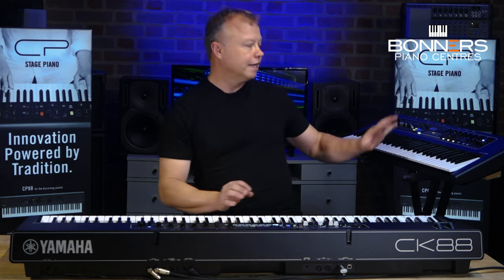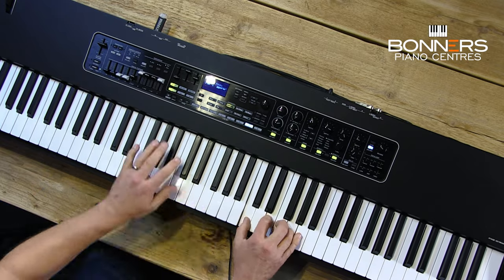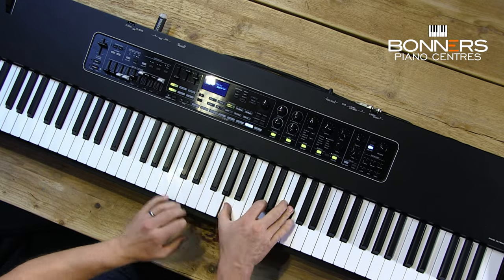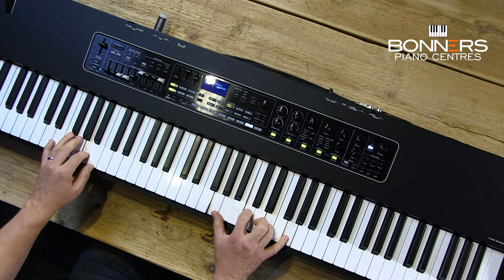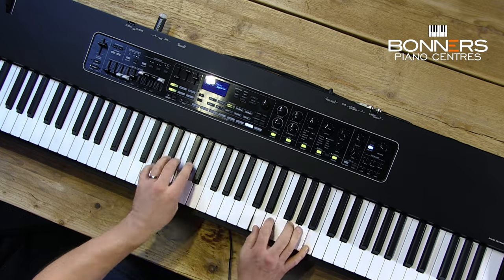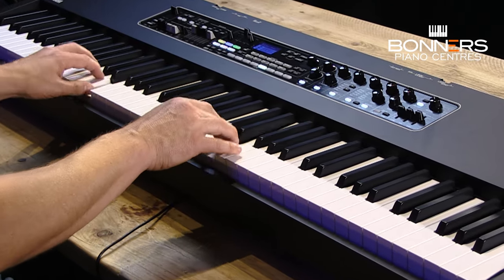Hello, I'm Tony from Bonners Music and this is my buyer's guide and feature review for the new Yamaha CK88 and CK61 performance keyboards. Normally when I do a keyboard presentation I need to do a lot of research, checking the owner's manuals and specifications, but with these particular keyboards they're just so easy to use and so hands-on.